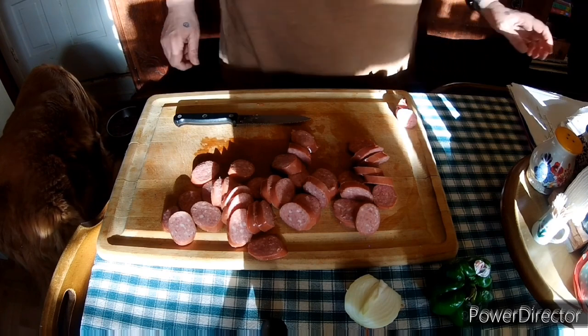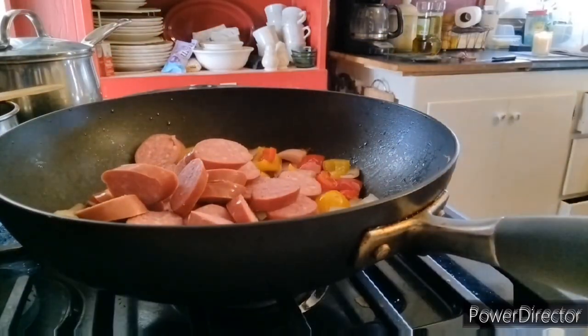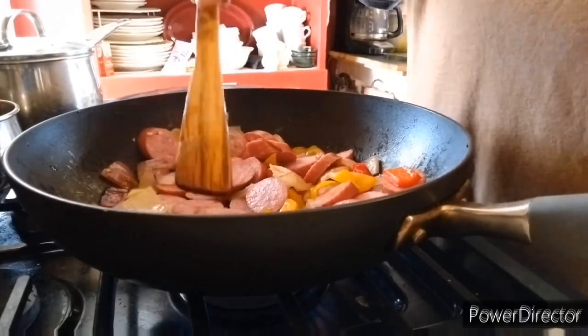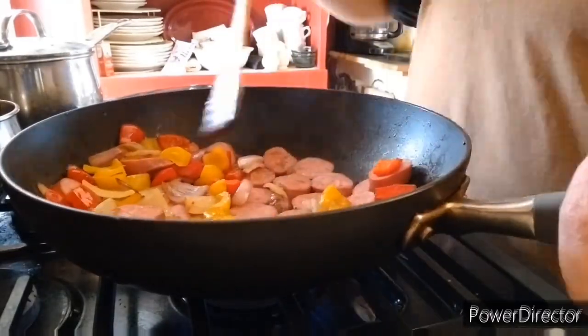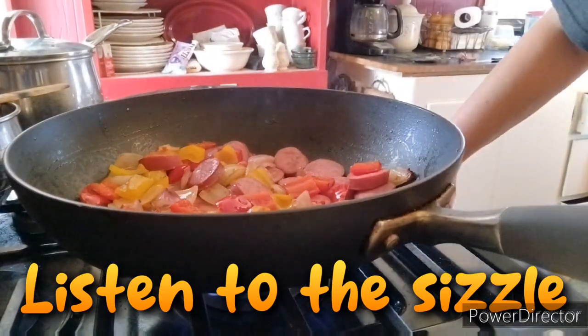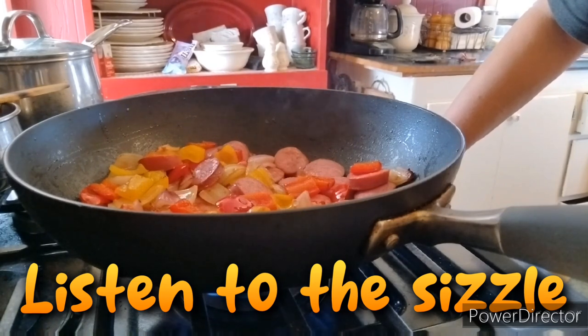So now we're going to go ahead and drop this into the skillet. Our peppers are almost all the way done. I'm putting the pieces of meat so they're touching the bottom of the pan and trying to move the peppers out of the way at the same time so we can get some good sizzle action going. And yes, we have sizzle action going — love hearing that sizzle.